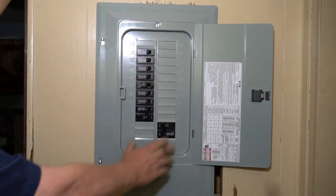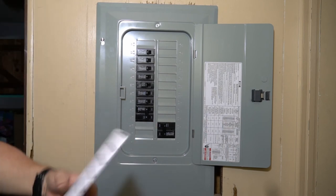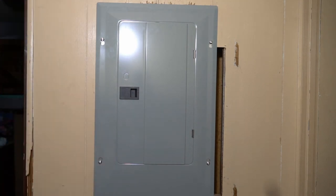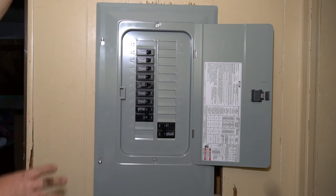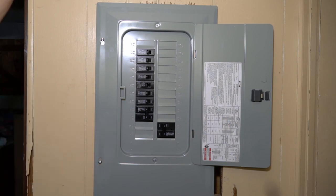Got the face plate on. Now we just need to go through, mark the circuits, and label them with this labeling kit, and we're done. That is how you replace a breaker box in an old mobile home and put a new one in. Now we know it's safe — the family can sleep well without worrying about the house burning down. Electrical fires are the number one cause of house fires, so updating the electricity in old mobile homes is one of the most important things you can do. Get rid of the old outlets, put in a new breaker box, make sure everything is right — your family's life is worth it.